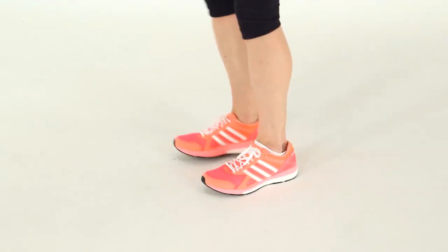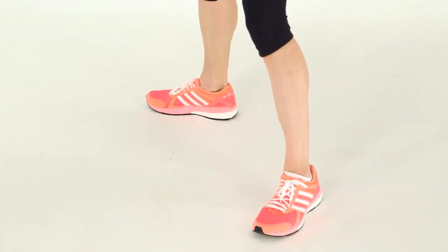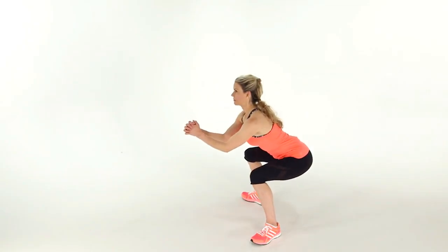This is Sumo Jump Squat. Stand with your feet wider than hip distance apart, toes outward, keeping your back straight, lower into a sumo squat.